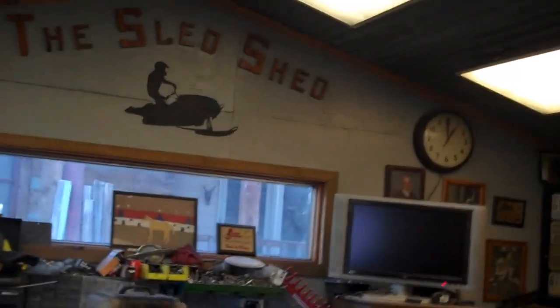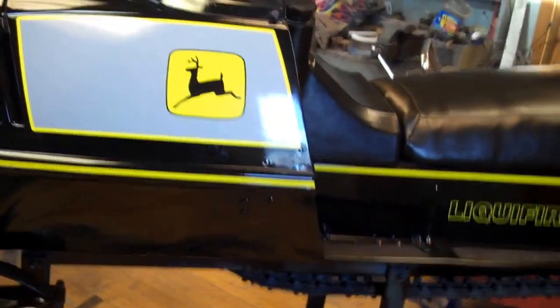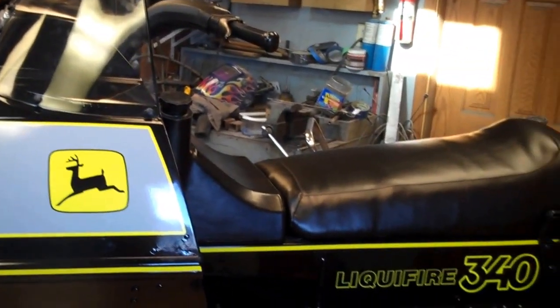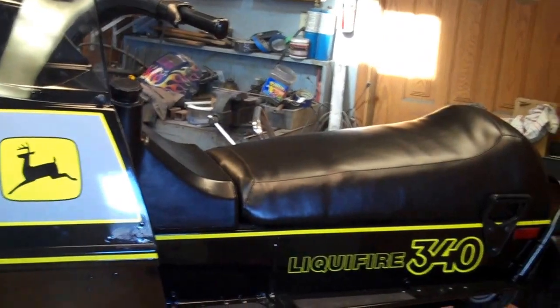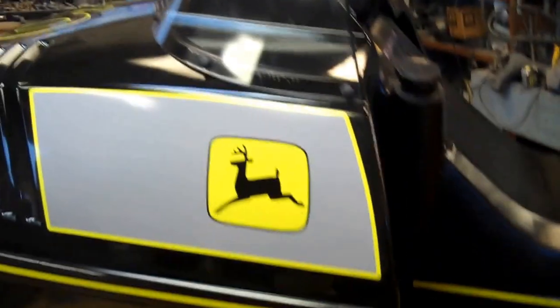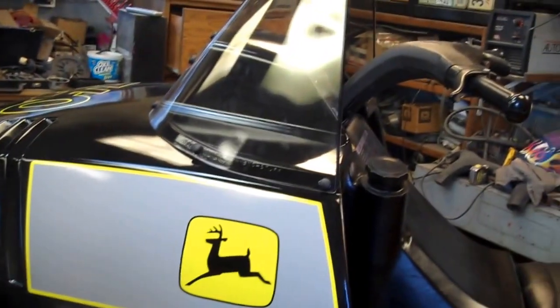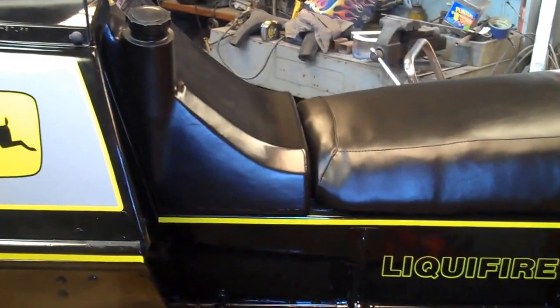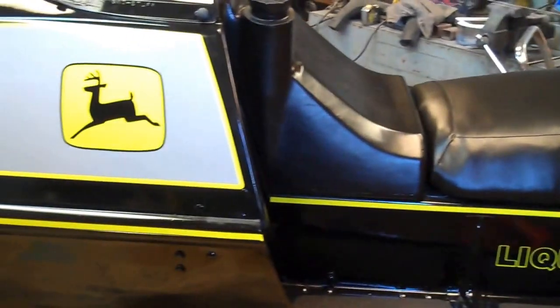Good afternoon from the sled shed. What I'm going to show you today is a 1976 John Deere liquifier 340 that I just finished last night. I'll tell you a few things that I did to the sled. It has a brand new seat cover on it and as you can see it's got brand new midnight mist black John Deere paint — very nice glossy finish — and then it has all brand new graphics along with striping on it.